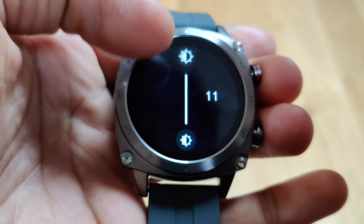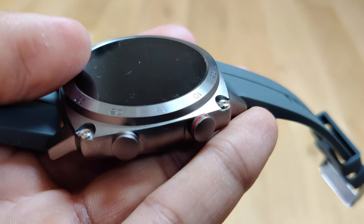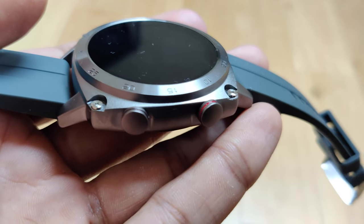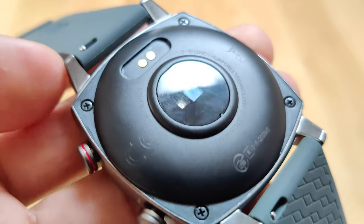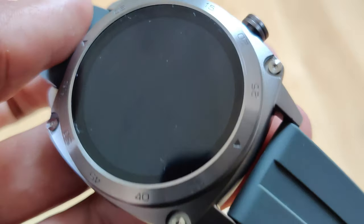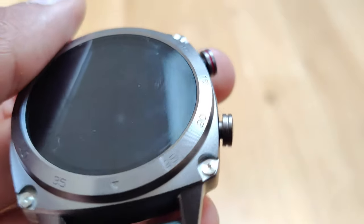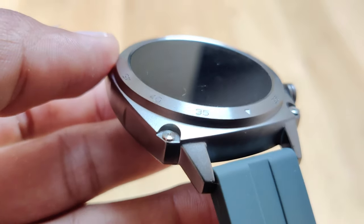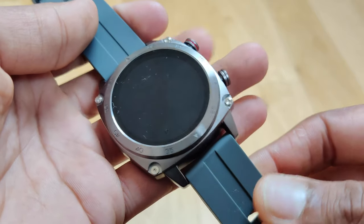Overall this smartwatch certainly has some great features built into it and considering it's only $50 I would definitely think about buying it. Compared to other smartwatches at this price point it's quite a bit better, as it has all the necessary features you'd want. On top of that you also have waterproofing, meaning it's safe to wear in the shower or even in the swimming pool. I'd highly recommend checking the link in the description to find out more. Don't forget to subscribe and leave a like — thanks for watching!